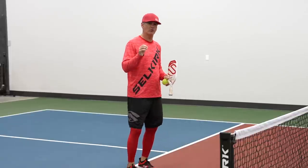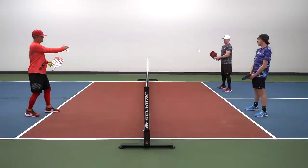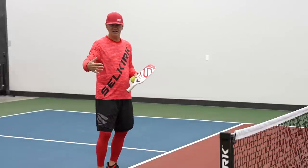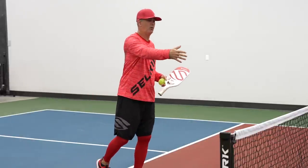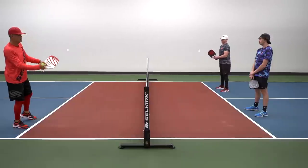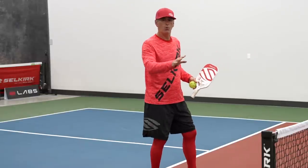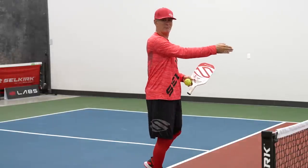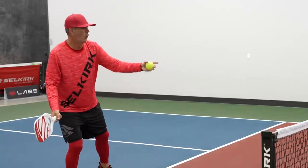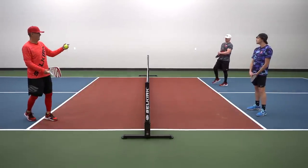We're going to talk about dinking resets and where to reset the ball. Clint and I are going to go cross court — he's going to pressure me and I'll show you where to dink the reset. You've been taught to just reset the ball flat down the line because that's the easiest place when pressure is applied. That's true to a point — I do want to reset to Sean, but I'm going to reset to his inside foot, because at the higher level if Clint pressures me, Sean's going to step around and ernie me if I reset flat down the line.